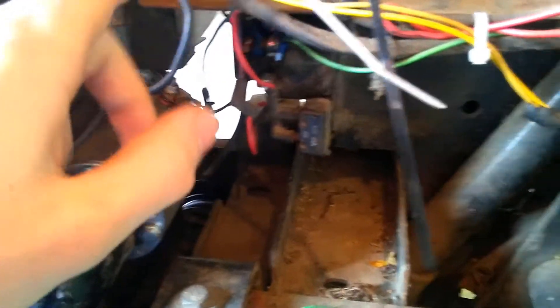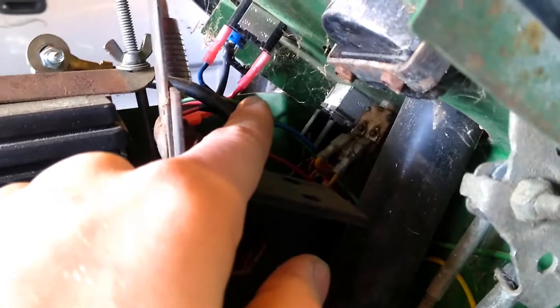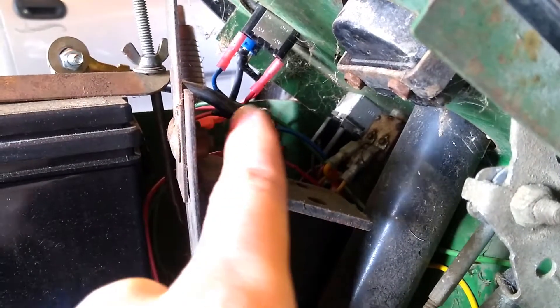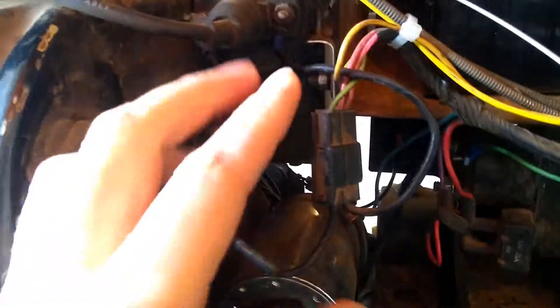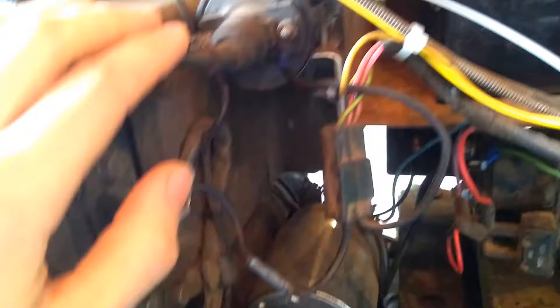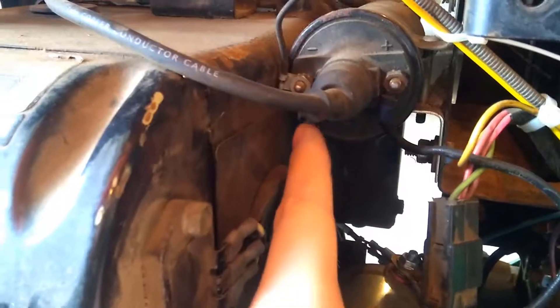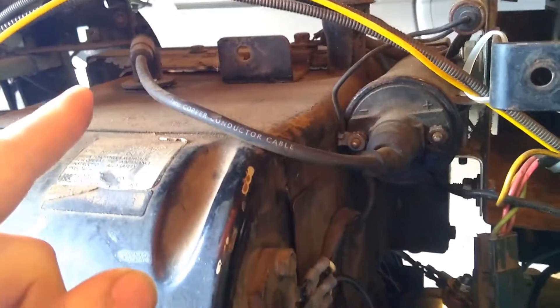That diode box wire also comes up and goes into the positive side of our switch here, as well as the positive voltage from the battery. Then when that switch is switched on, it provides power to this loop line here, which is then spliced down — there's a bunch of other stuff I'm not going to go into at the moment — and provides power to your coil. It comes down, runs through the connector, and goes right there to the positive side of the coil. Once that coil has power, it's then controlled by the grounding out of the coil, which goes down inside there and controls the timing. So if that coil has power, that's going to provide your spark to the engine.